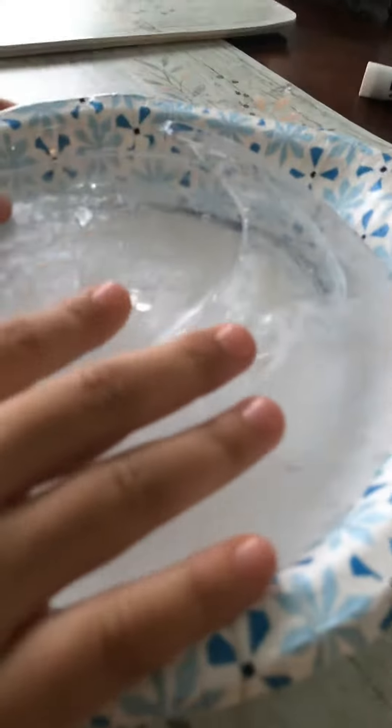Hey guys, and welcome back to another video. What we did was put water in here and then put it in the freezer. Let's check it out. So these are some chunks that I already took out.